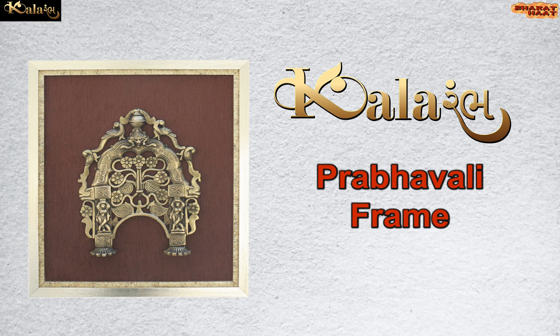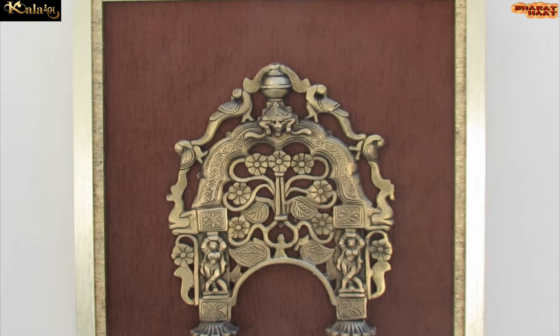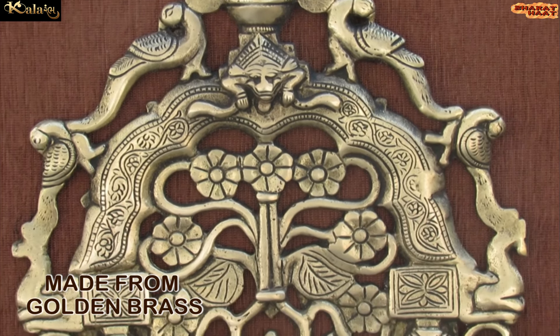Color Amba brings you a Prabhavali frame. The dimension of the product is 17 by 1 by 19 inches. The weight of the product is 3.080 kilograms. Ideal for home and office. Made from golden brass.